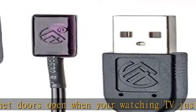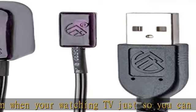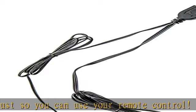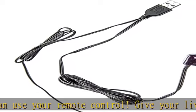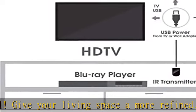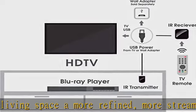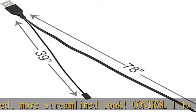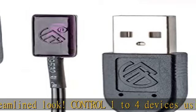We have tested our IR repeater kits with thousands of IR devices to make sure that they work well with all frequencies of IR — dual band included. No matter the make or model of your devices, as long as they use an IR remote control, our IR extender kit will work with it. Compatible with Charter, Cisco, DirecTV, and more.